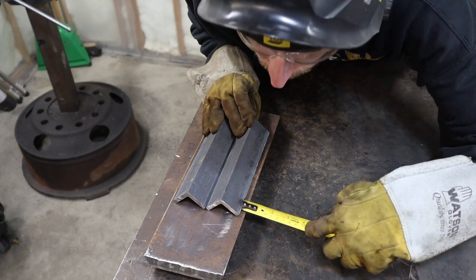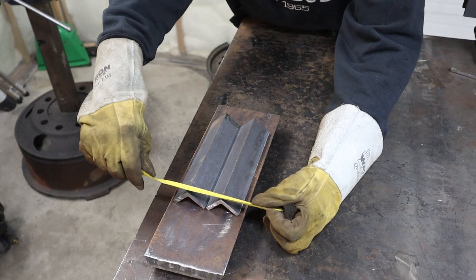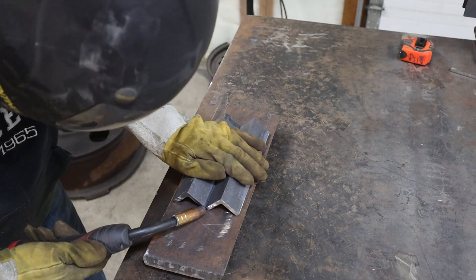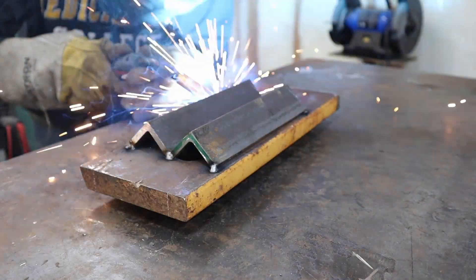8 mil, 8 mil, and then 55, 54 and a half. Now I'm sure this will drive some of you crazy, but I ended up tacking these a little bit offset just so that that angle iron covered the holes.